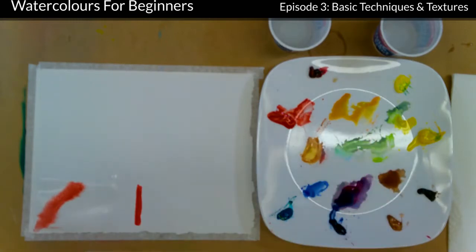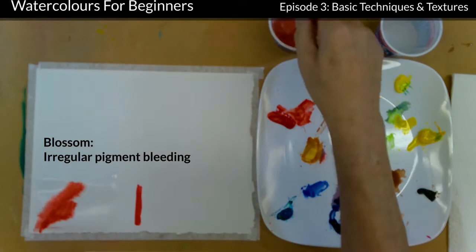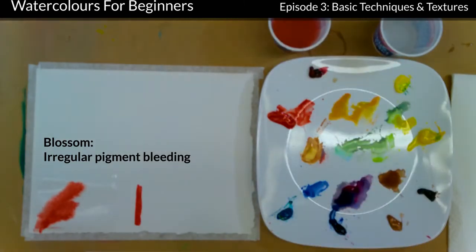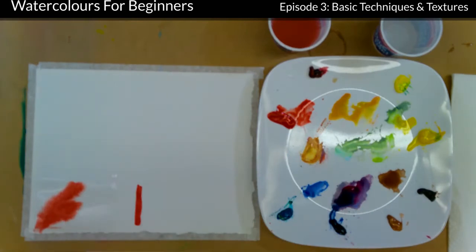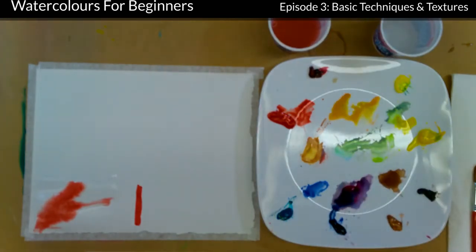What I want to show you is a problem sometimes called a blossom. Blossoms can be handy — you can use them to your benefit too. A blossom happens when you have more pigment or more water, and if it's drier it pulls things over. Usually you get a circle and then pigment coming around the circle, a little darker than the rest. If I take some water and just give it a drop, it will cause a blossom right in here. Blossoms are fine, but if you're doing a portrait and end up with a blossom on somebody's nose, it's not good.